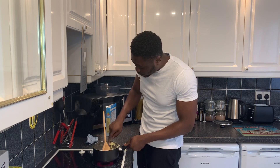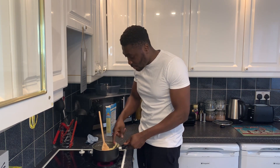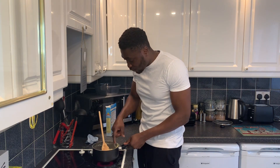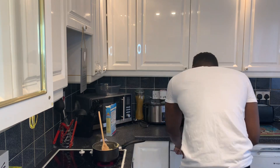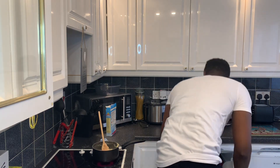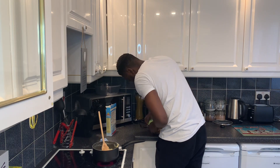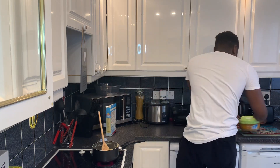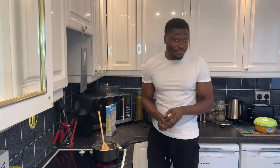At this point you want to start thinking about what soup you're going to have your fufu with. Luckily I've already got my soup ready — peanut butter soup, which is my favourite. My niece made it for me, she sorted me out. I took it out of the freezer yesterday. It looks absolutely banging — I'll leave that to the side for now and focus on the fufu.